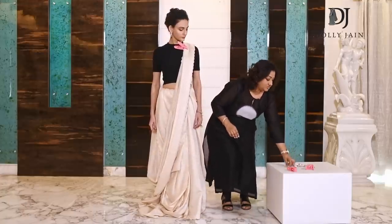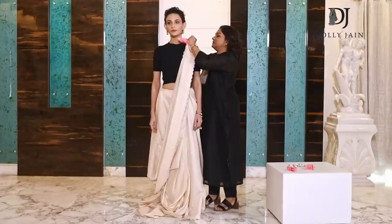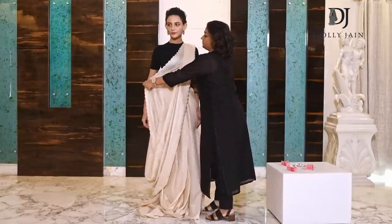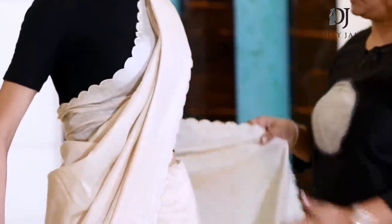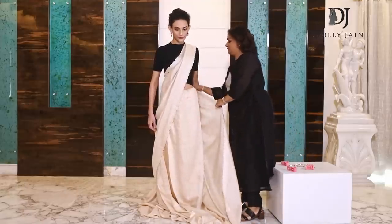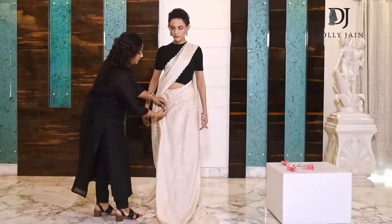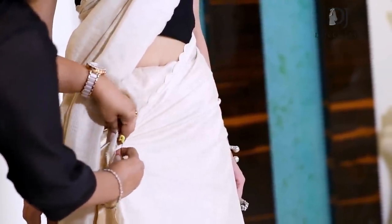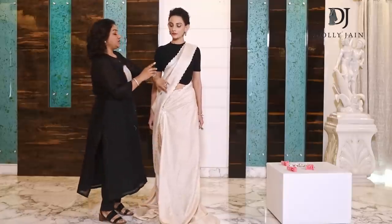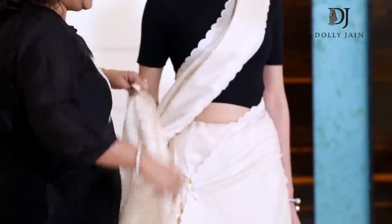After you've got the right length, take a pin and secure it on your shoulders like this. From here, take the saree from this side, bring it down and cover your bust, bring the saree down and attach a pin here. The pin always has to go through all three fabrics — the petticoat, the first layer, and the third layer you've brought down. Then start making your pleats.